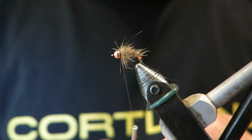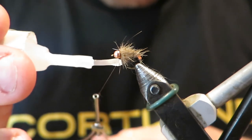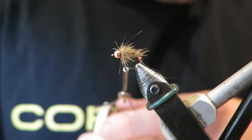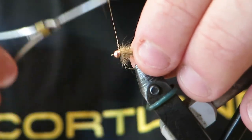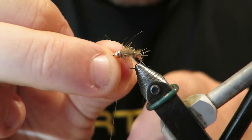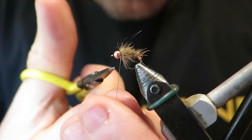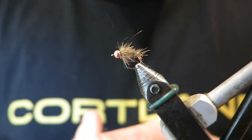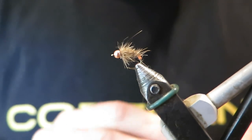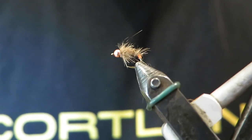Now I'm just going to use some super glue here. I'm not going to whip finish because I'm using super glue, which is going to soak through the different fibers of thread and bond them together really nicely — so you don't actually need to whip finish. If I wasn't using some form of adhesive I would whip finish, but with modern super glue, head cements, and adhesives, you don't really need to worry about it.